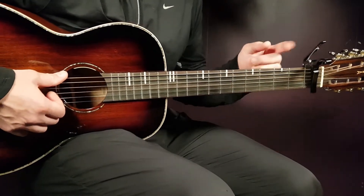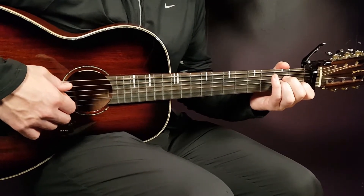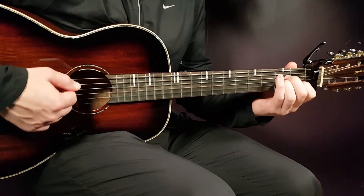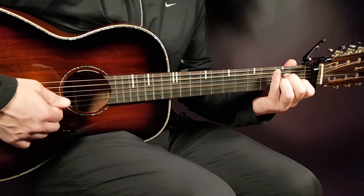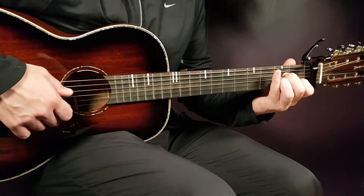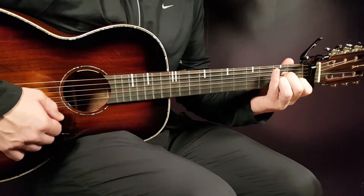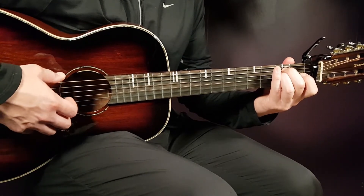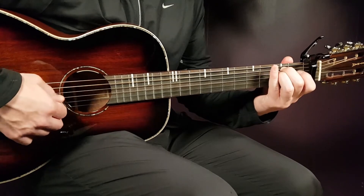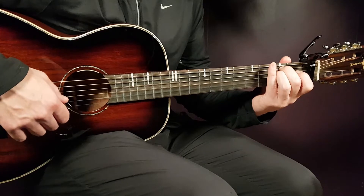We have the capo here on the first fret and the two chords will be A minor and E minor. A minor goes like this: open A, second D, second G, first B and open E. And then we have the E minor: open E, second A, second D, open G, open B and open E.